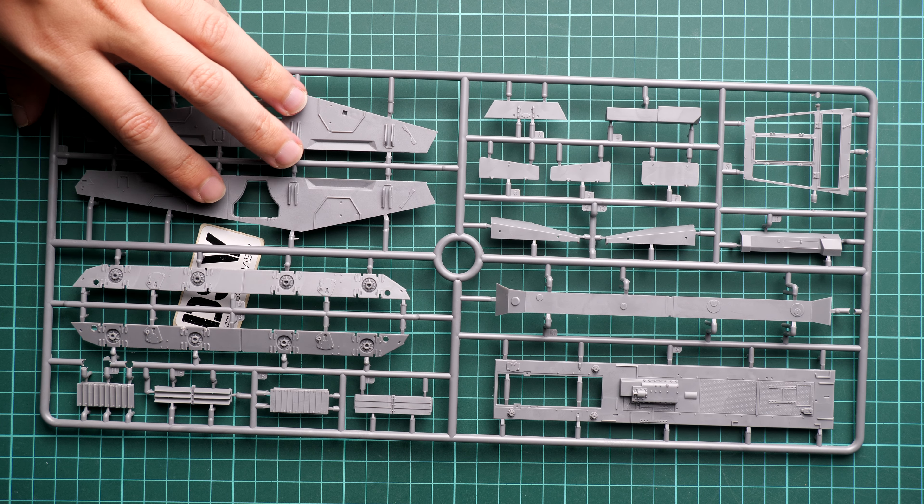Now looking at more interior features up close — a lot of tiny and even thin parts, so be careful with them. Recently MiniArt plastic has become relatively tougher than before, but it's still very easy to break thin elements and very difficult to fix them. Next we have more hull parts including separate hatches — this is one of your chances to show what's inside. Just like any other MiniArt interior kit, all hatches are molded separately, which is a very useful feature.